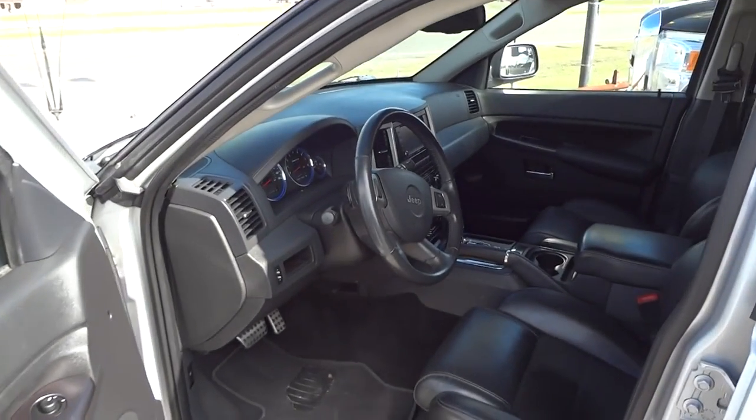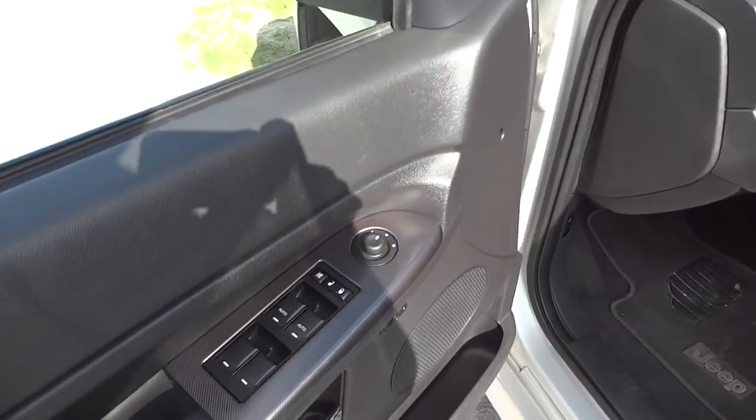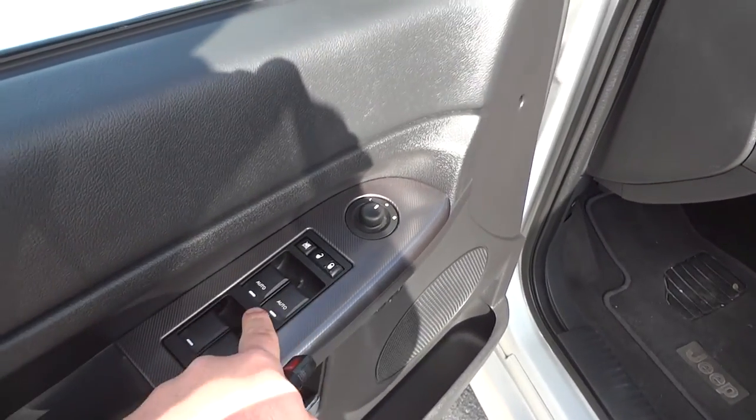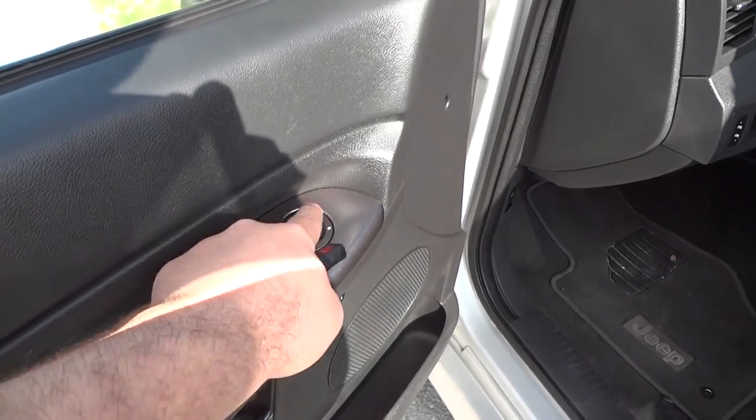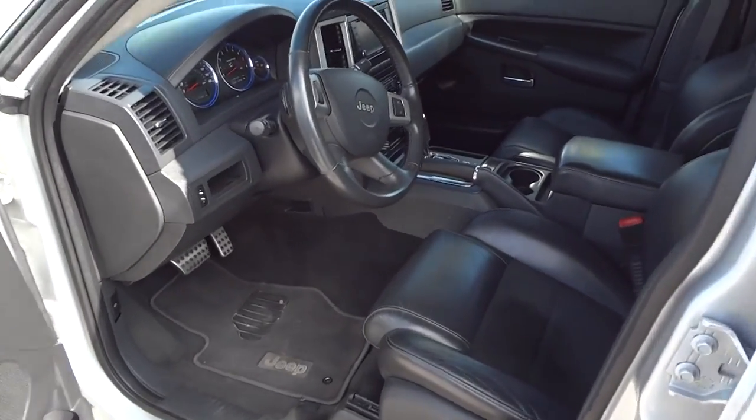Inside, it does have a black leather interior. All your power options are right here — your power windows, power door locks, window locks, and power mirrors. Now let's go ahead and jump inside.